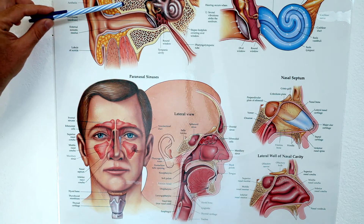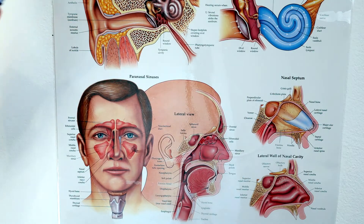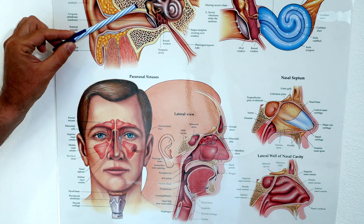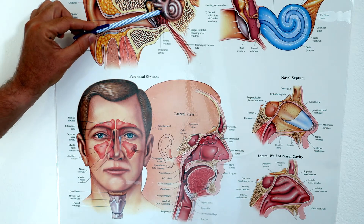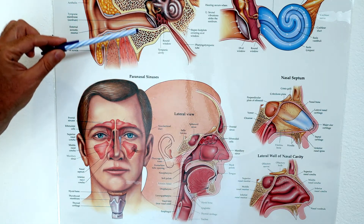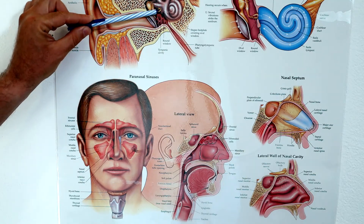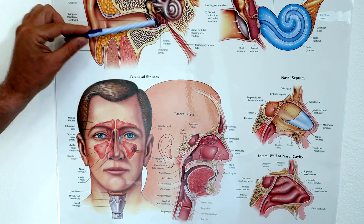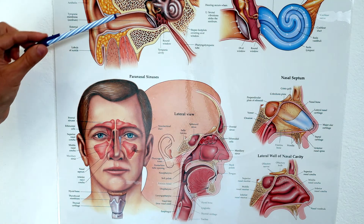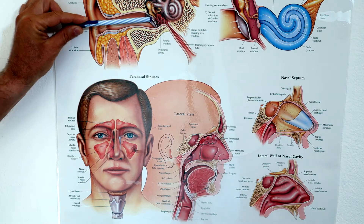So this is your external canal, and at the end of it you have an eardrum — sometimes you can hear the name tympanic membrane. Behind this membrane you have a middle ear space. When you're descending, going down, this volume is going to decrease in size, because any air space is going to squeeze on the way down. This is why the eardrum is going to be sucked inside.